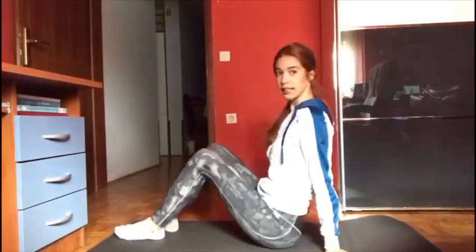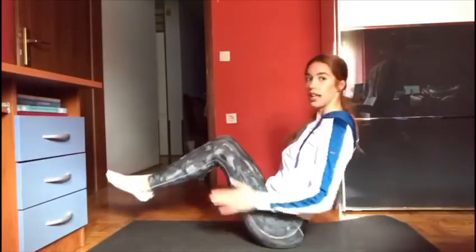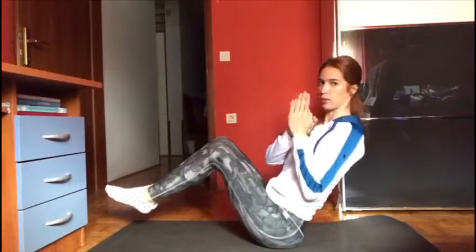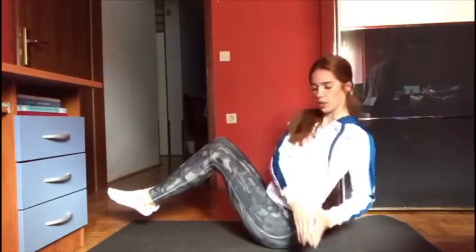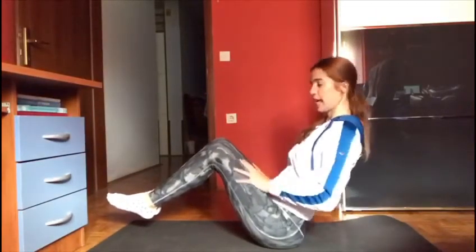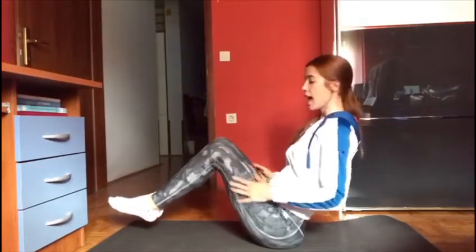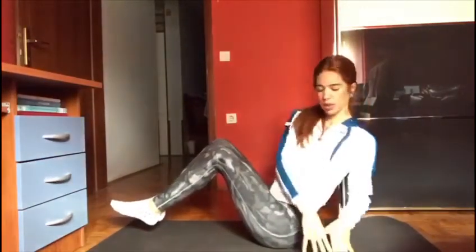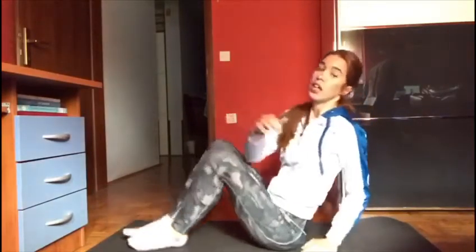Now we're going to the floor. We're going to do something for our abs — it's called Russian twist. You have to sit like this, lift your legs, and put your hands together. You can cross them or make fists, whatever you want. And you go from side to side, pushing your core. Legs are locked so they're not moving, and you have to touch the floor on each side. We're doing 20 of those — 10 each side.